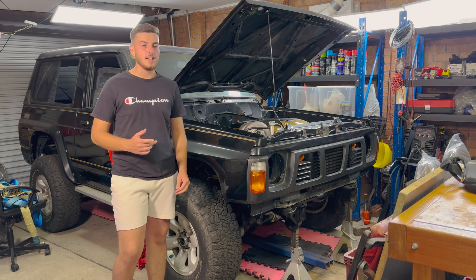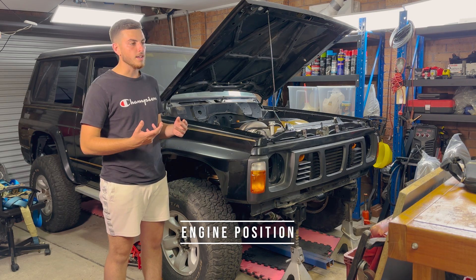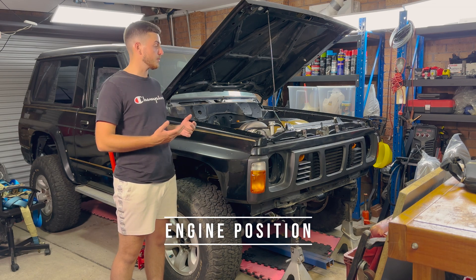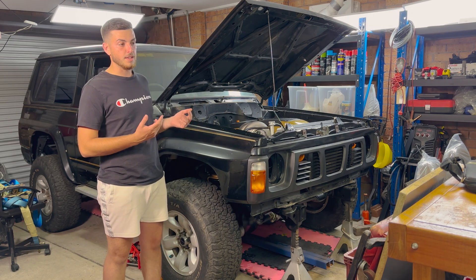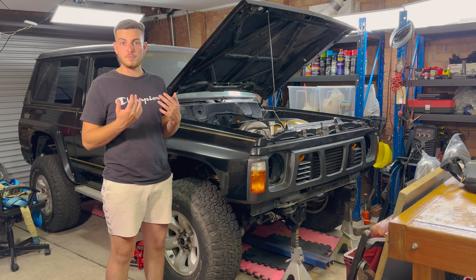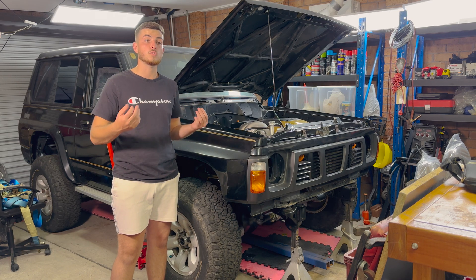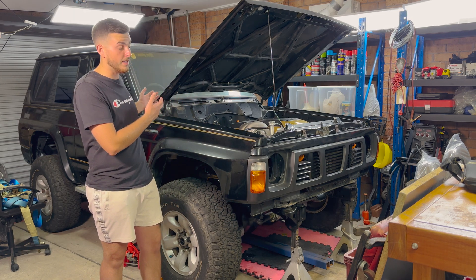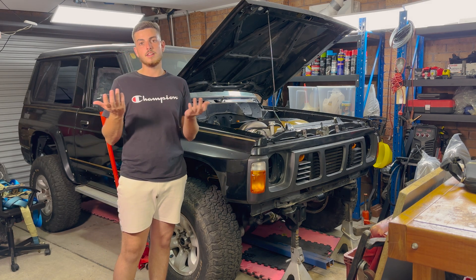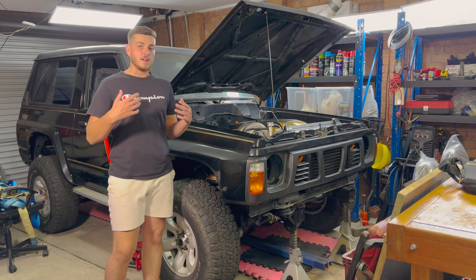The fourth thing to consider is your engine position, which starts with engine mounts. Are you using bolt-in mounts with a set motor position, or do you have to cut them off and re-weld them like I've done? If the motor moves forward or back, you may need a new gearbox cross member. Same with drive shafts — if the gearbox is further back you need shorter drive shafts. All these things need to be fabricated and planned for.